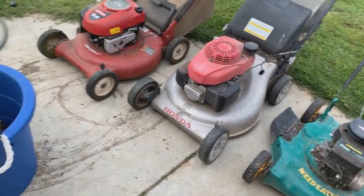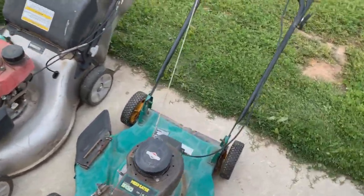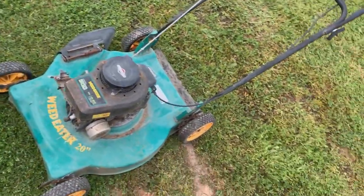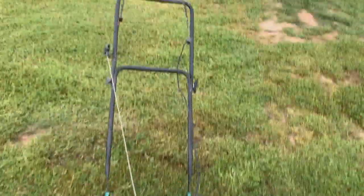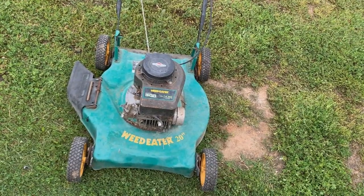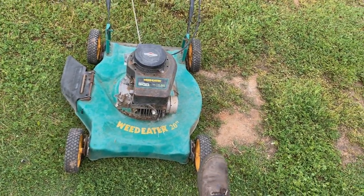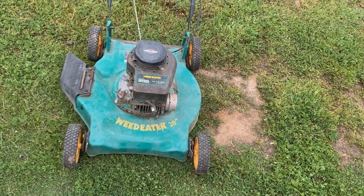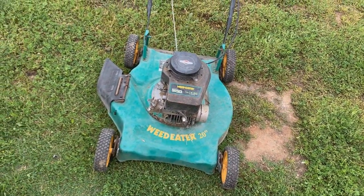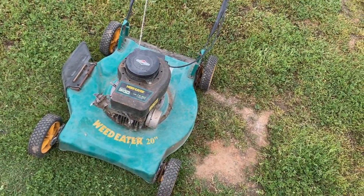Now for the last part of this video we have a total of three lawnmowers that I picked up from the curb — all thrown away. Starting with this one: you've seen me do a couple videos on these Weed Eater branded lawnmowers. I only picked this up really for the handle and the engine. These decks are some of the lowest quality I've ever seen — really thin steel, really flimsy. They don't sell well, and this one I'm probably going to scrap. I've got another deck I could swap that engine on.